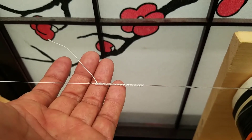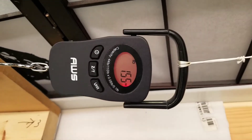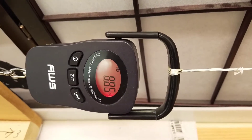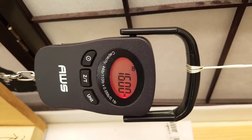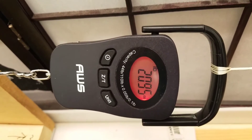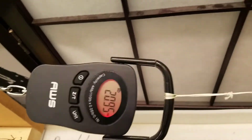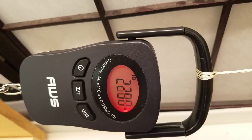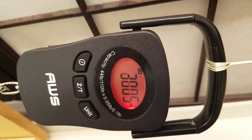Test line: 80 lb FG knot test. This line broke at over 110 previously. Maybe I didn't leave enough tag in. We're just going to go for it — see what we got.